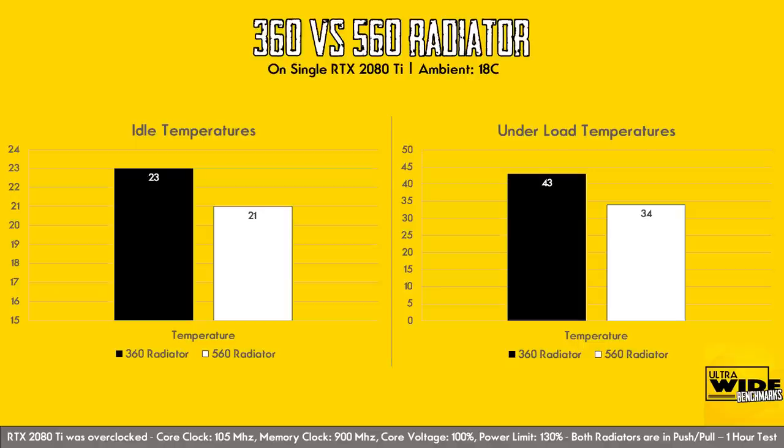Lastly, the noise test. Let's go back and hear the sound of AlphaCool's EZ1 360 external radiator before hearing the new unit running.